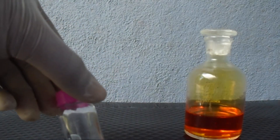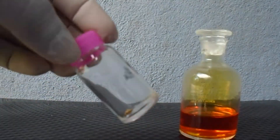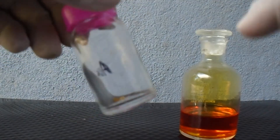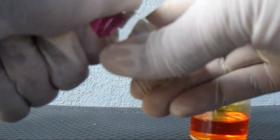Remember, gold is a very unreactive metal — it doesn't react with any strong acid. But aqua regia is the solution that can dissolve this gold.